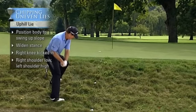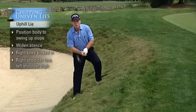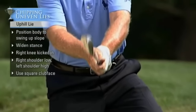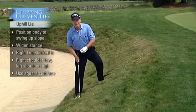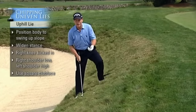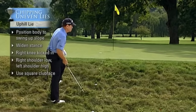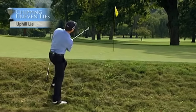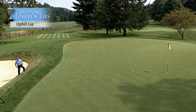You swing down the slope and then back up the slope. On this shot, you don't use an open face — you use a square face. I'm using a sand wedge here, which actually makes this shot more difficult. Let me show you what normally happens to people who use a sand wedge from this lie. It comes up way short like that.